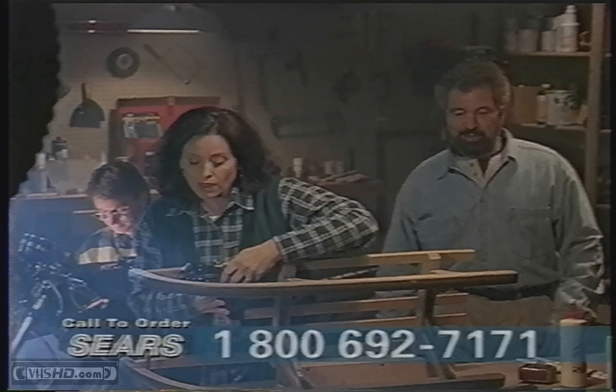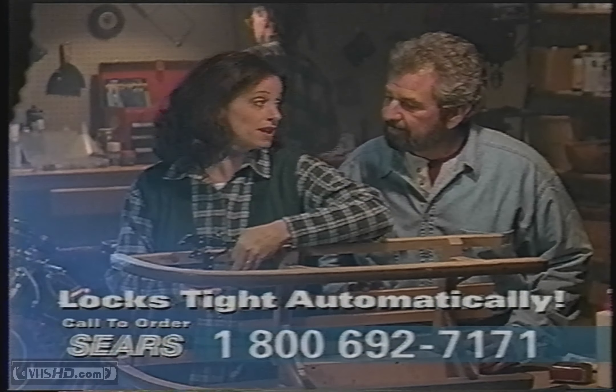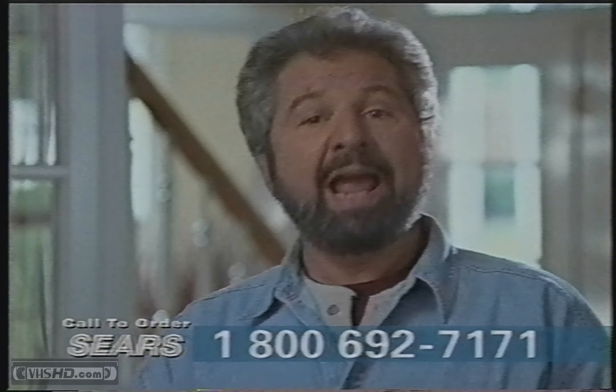Hey, it looks like the whole family's discovered Auto-Lock. Yeah, it locks onto these rusted nuts and loosens them with one twist — no slipping like with regular pliers. The Auto-Lock's locking jaw is made of heat-treated laminated steel to make them strong and durable.